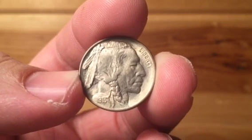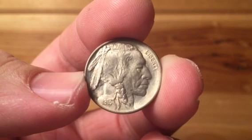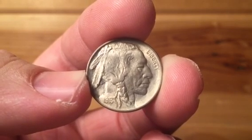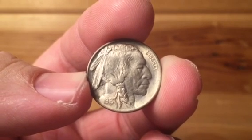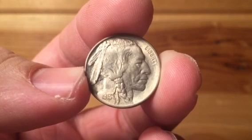Hey everyone, we're going to be looking at Buffalo nickels, and specifically for the Back to Basics series, we are going to differentiate what a Type 1 and a Type 2 Buffalo nickel is. Buffalo nickels were produced from 1913 all the way up to 1938.